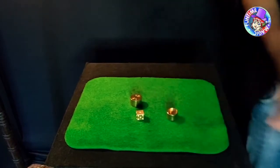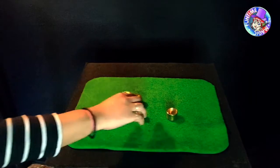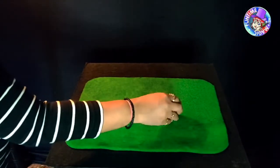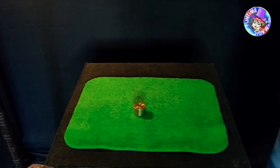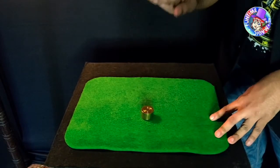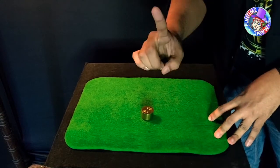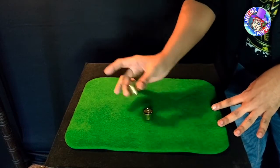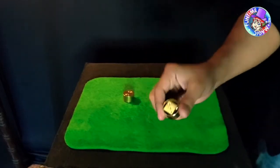Let's try that again, one more time. Any number that you want, put that on top and tell me when you're done. Done. I think it is one less than four — it's the number three, isn't it? Number three? Yes, on top. Yes, that is the number three!